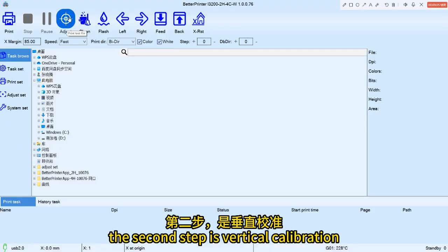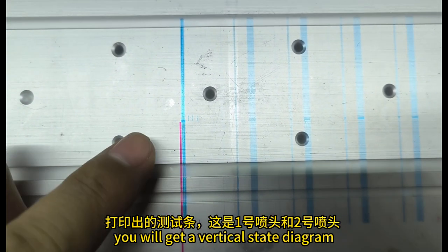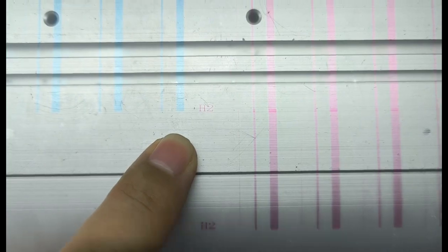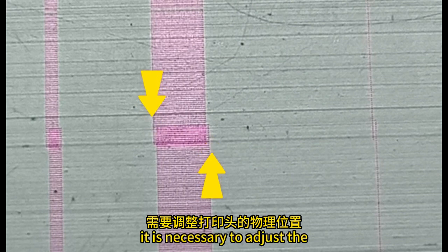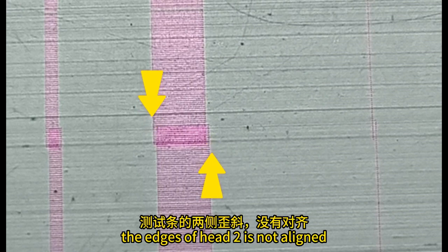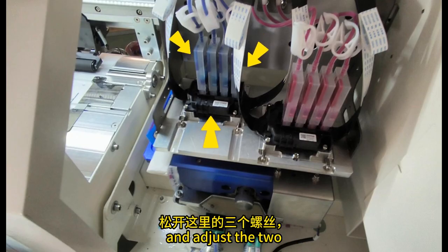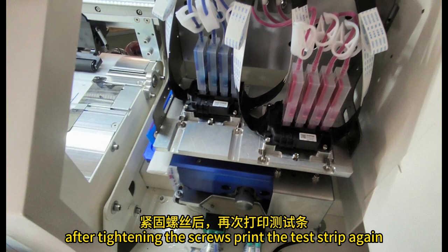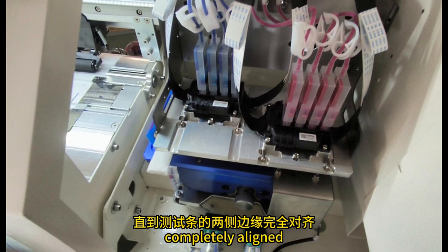The second step is vertical calibration. Select a just vertical state diagram. This is the vertical of head 1 and this one is head 2. The left and right edges of the printed test strip should be aligned. It is necessary to adjust the physical position of the print head if there are any deviations. The edges of head 2 are not aligned, so we have to fine tune it. Loosen the 3 bolts here and adjust the 2 bolts to fine tune the print head angle. After tightening the screws, print the test strip again and adjust continuously until the edges on both sides of the test strip are completely aligned.